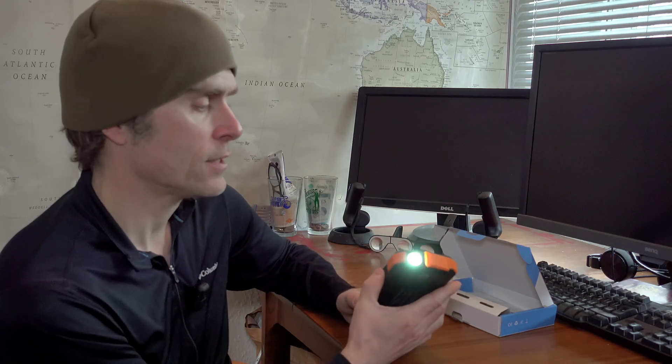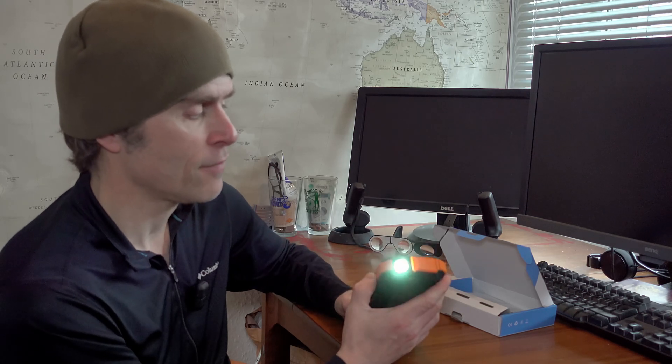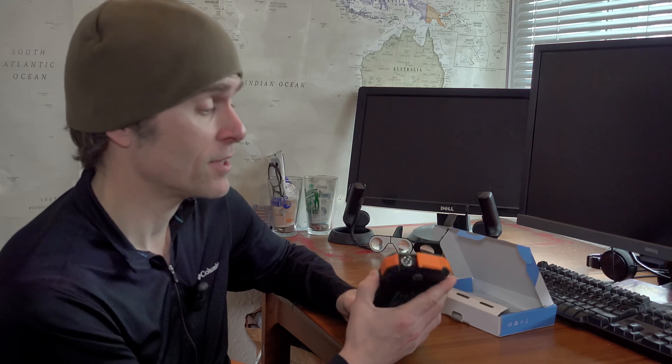Torch-wise, if you do a long press on the button, the torch comes on — so you've got a torch for your tent at night. Press it again and it flashes an SOS, so if you ever got stuck in the backcountry and needed some help, that's quite a useful thing to have. Another press and you've got a strobe. What are you going to use that for? I don't know really, but it's cool to have. And then another press is off.